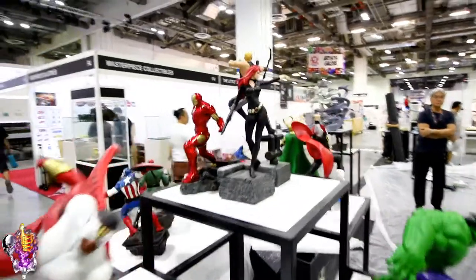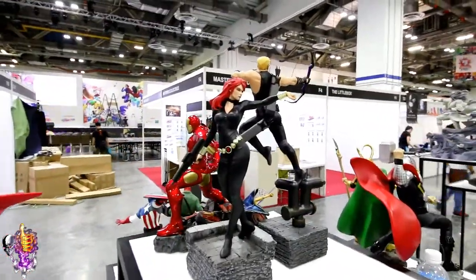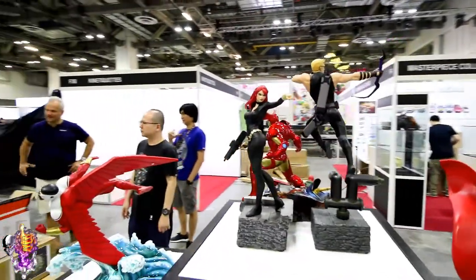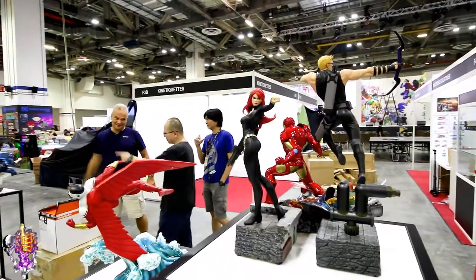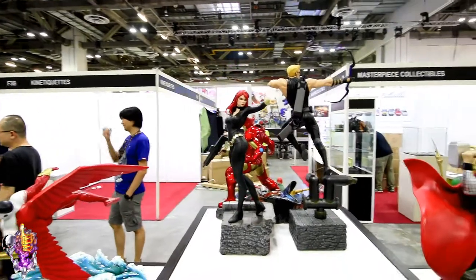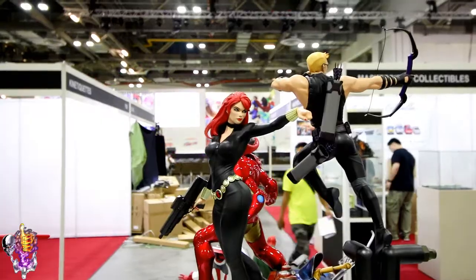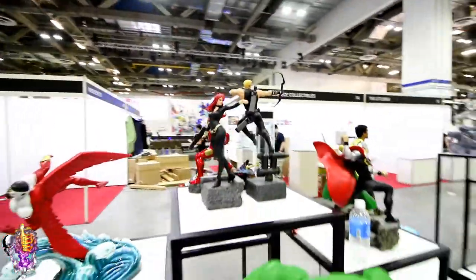The Black Widow really stands out as well. She's got a great figure and a very cool pose. I like that one a lot. I'll put it in portrait mode for you. Let's go around the other side.